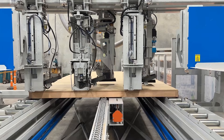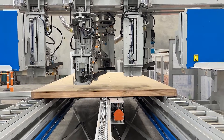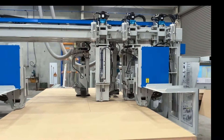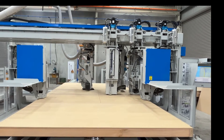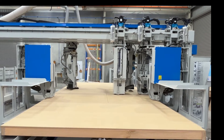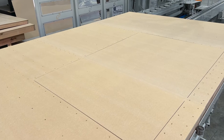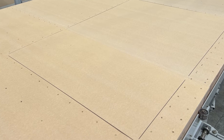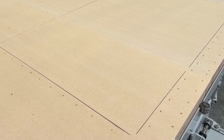The frame is continuously moved and then stopped at each stud. The two saw heads traverse the full width of the frame and trim edges and cut opening tabs as required.